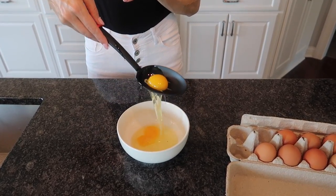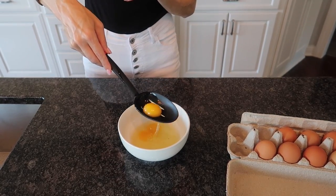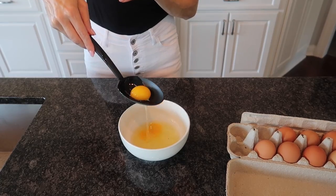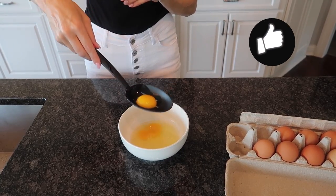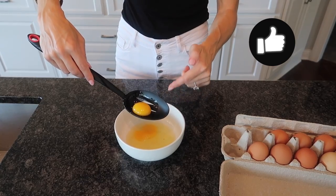Watch this. You can get more of your egg white more easily — just shake it back and forth. Much, much easier. Look at that — we got all of the egg white into the bowl like we wanted.